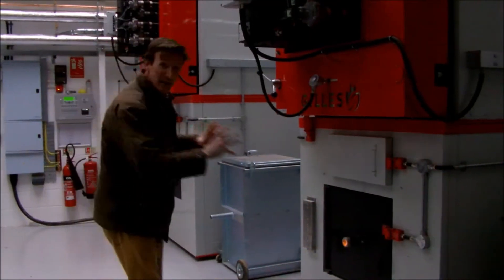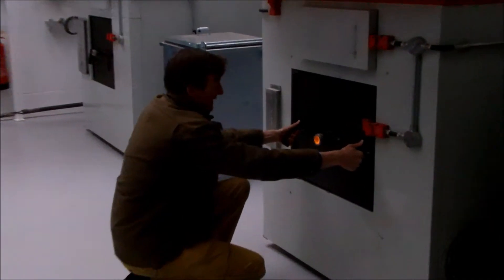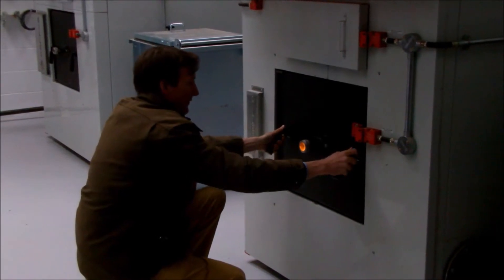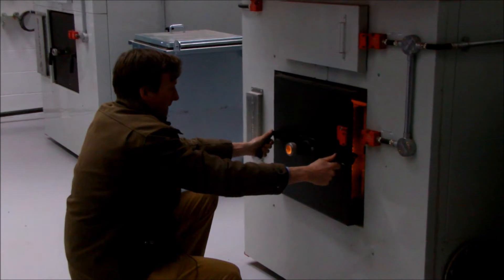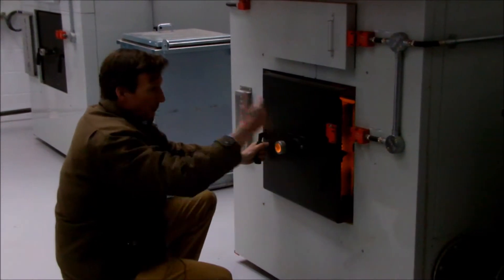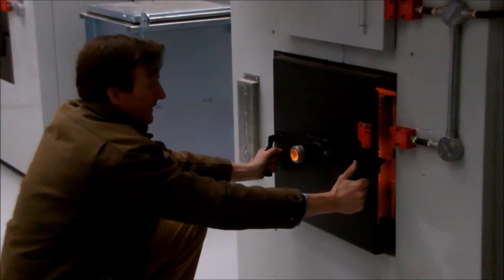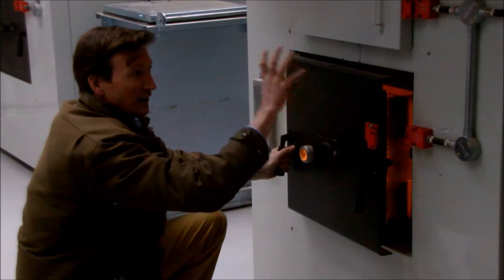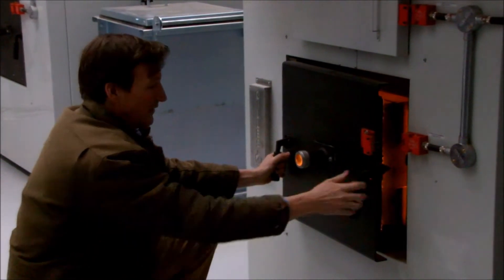This is the main furnace where the chip is coming into, and we can have a look in here. Just to prevent blow-back, you hold on for 10 seconds to let a bit of the draught in. The automatic sensors knocked out the electrics — it'll come up as a fault, but we can reignite that no problem.